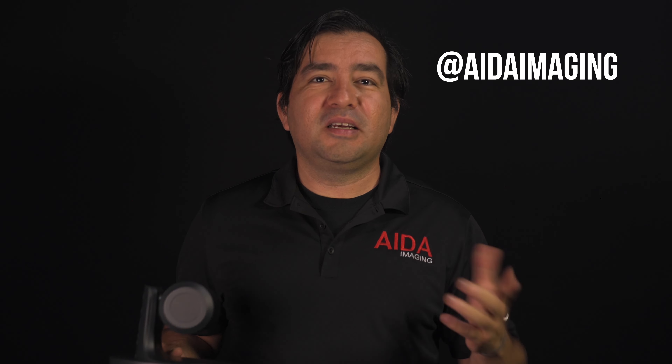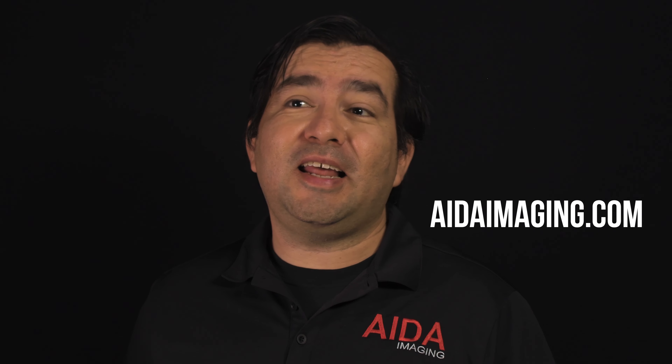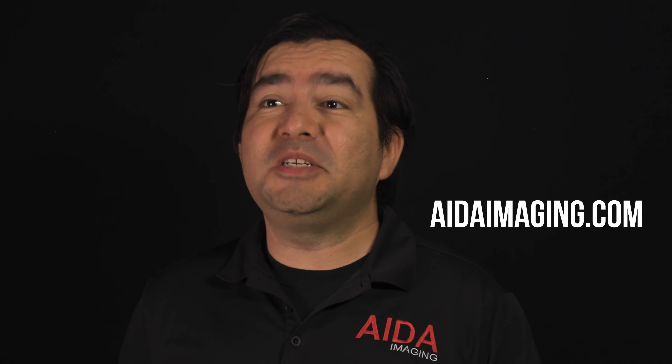There you have it fellow earthlings, the PTZ-IP series. Remember that in our parallel universe also exists the PTZ-NDI-X12 and the PTZ-NDI-X20. These PTZ cameras use the ancient alien language of NDI. Follow us anywhere in the Milky Way at AIDA Imaging. For more information you can visit us at adaimaging.com. Now let the stars guide your creativity. Until next time fellow earthlings, we come in peace.